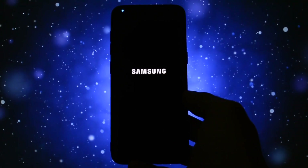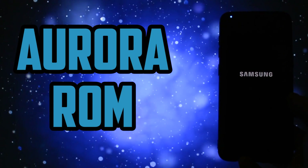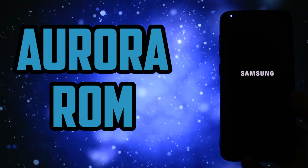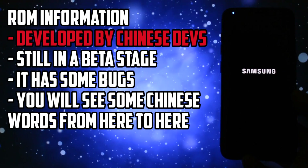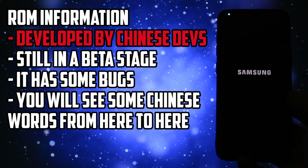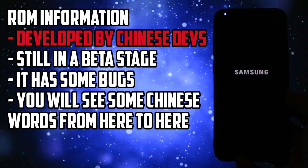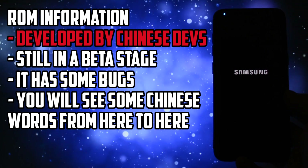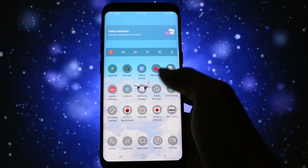Hey, what is going on everyone, this is Wicked and today I will make an overview of a ROM which was also released for the Galaxy S4 many months before. I'm talking about Aurora ROM. Now a little disclaimer before I get into the review: this ROM is still in a beta stage and it is developed by a team of Chinese developers, so you may see some Chinese writing here and there, but I assume they will be fixed in future releases.